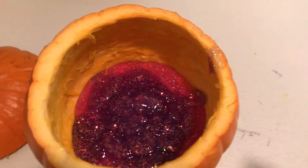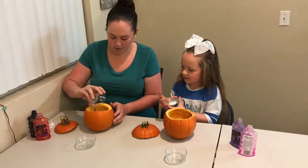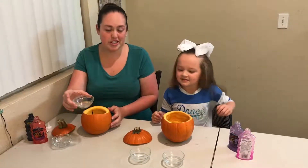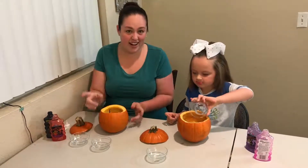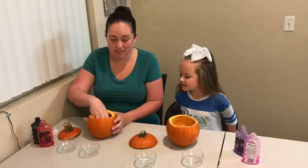Ready for the next part? Now it's time for the baking soda. Pour it. That's it. And next, the solution. And now it's time to get messy and mix it up and see how it turns out inside of a pumpkin.